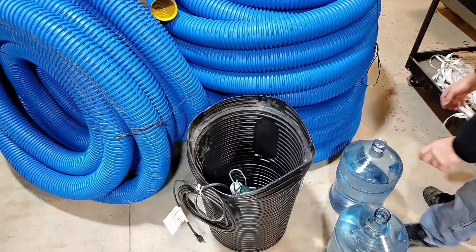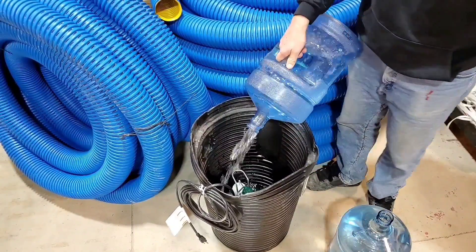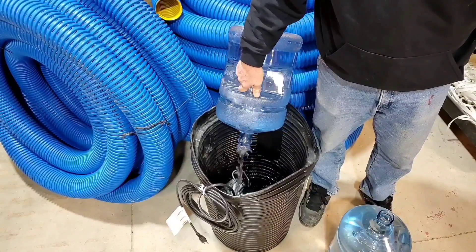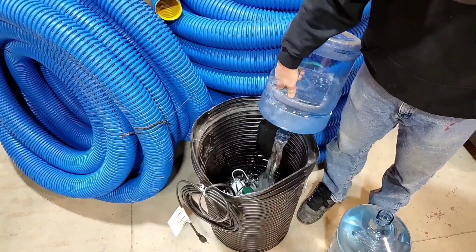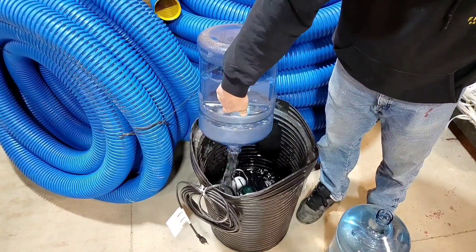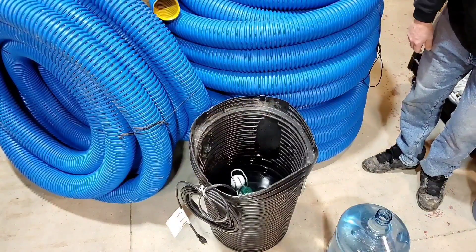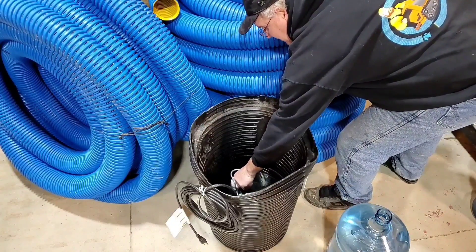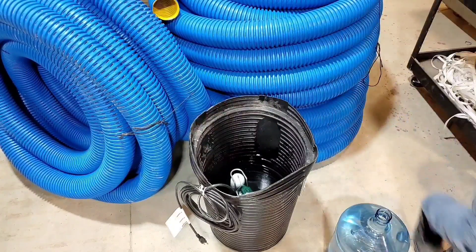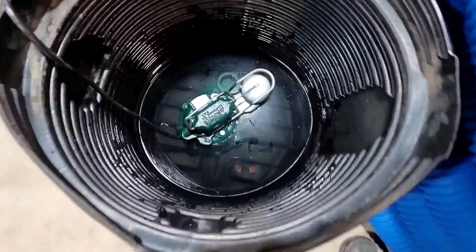I know this isn't much — the way they taper these basins, they don't hold very much, especially at the bottom. After pouring five gallons, the pump triggered. Five gallons is what it takes to turn this sump pump on. I thought I was going to need 10 gallons for this, so that's quite a surprise.